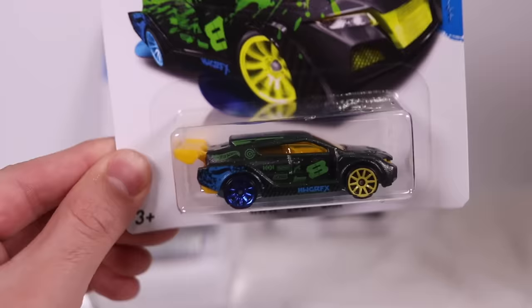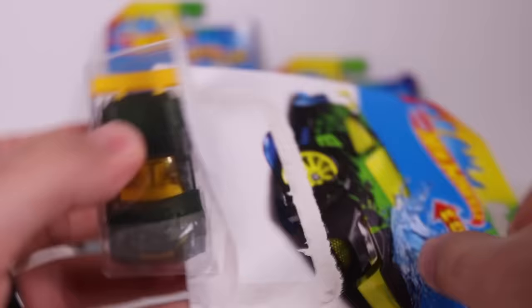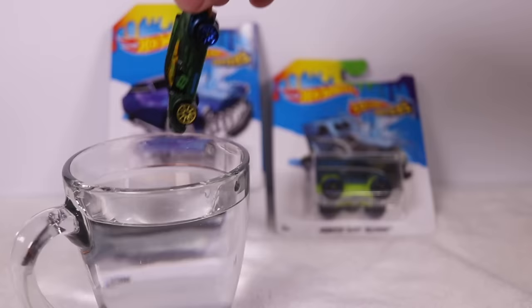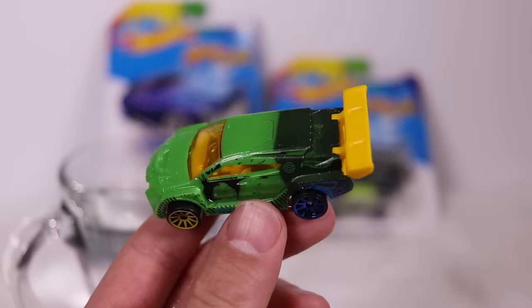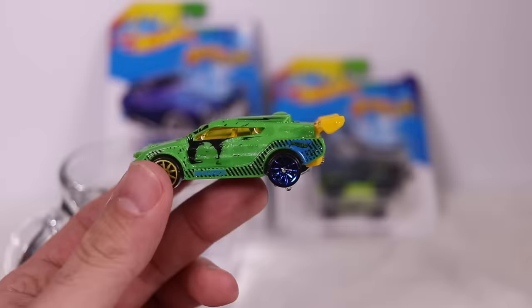Next we've got the Hot Wheels TF Loop Car. This one's a much darker car, so I'm curious what color it turns. Even the wheels on the front and back are different colors. Opening it up — this one has some protective packaging as well. There's our initial color — it's got like some sparkle on it. We'll dip this one in. You can see it changed to like a green color, with the dark color still on the back. And it doesn't look like the wheels change color. Pretty cool, pretty neat looking car!